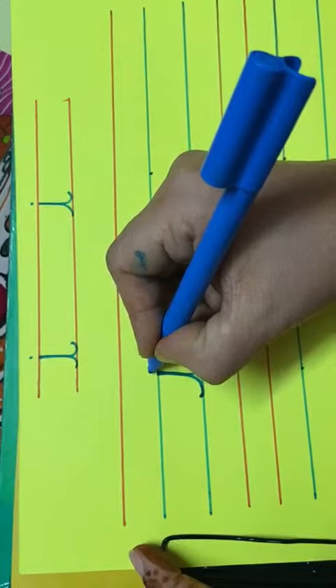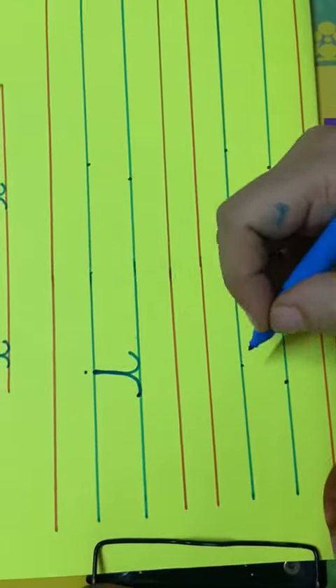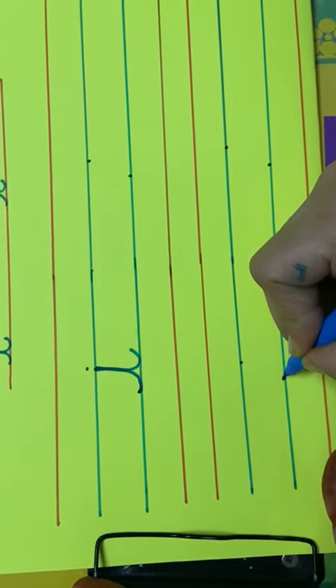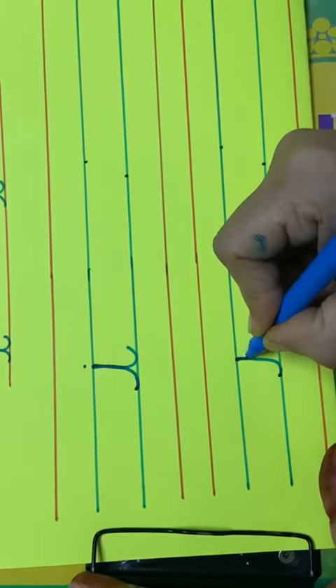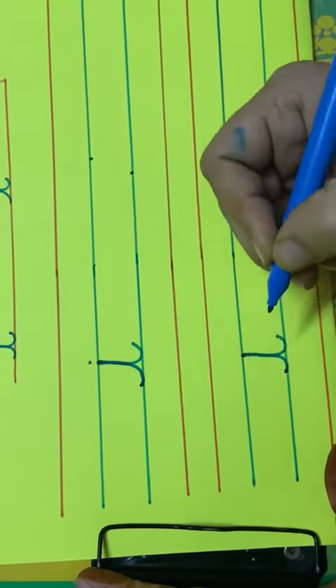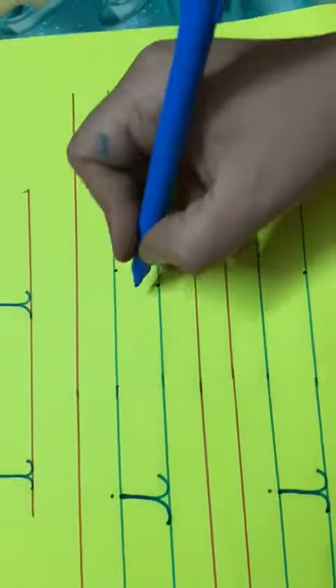Touch the blue line and make a small tail. Now put a dot on the head of one cursive i. Put your pencil on the dot, make a small sleeping line, go up and touch the dot, come back on the same line, again touch the blue line and small tail, put a dot — cursive i.